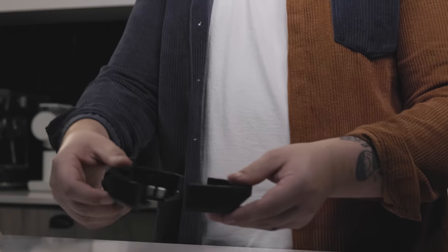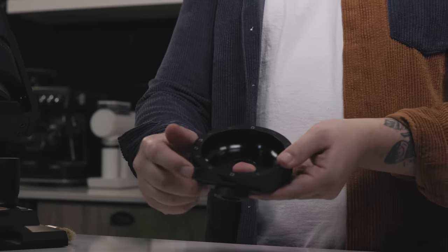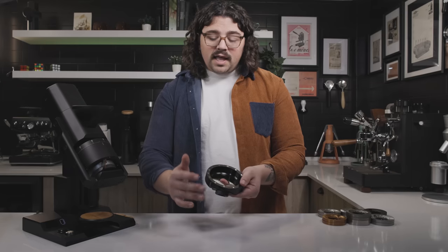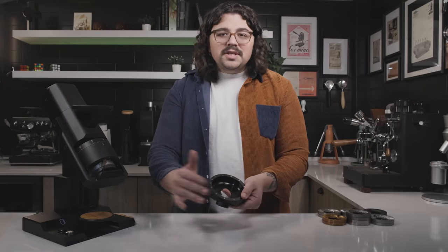There are magnets here and here — that's how they connect. On the back you can see a little flicker you can use to vibrate the chute if there's anything left. It's actually quite nice to use — I'll sit there and do it on beat.